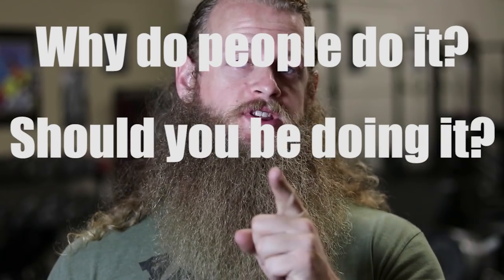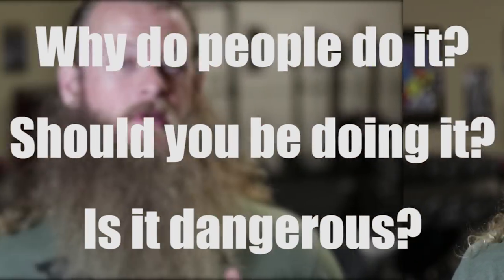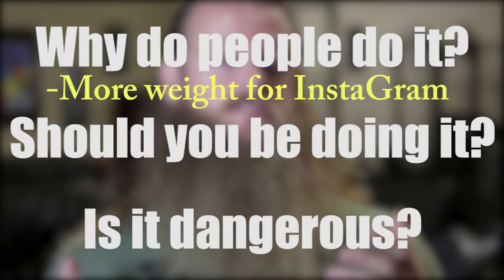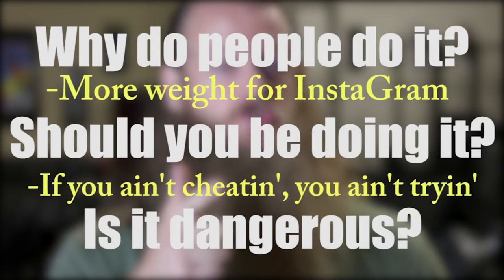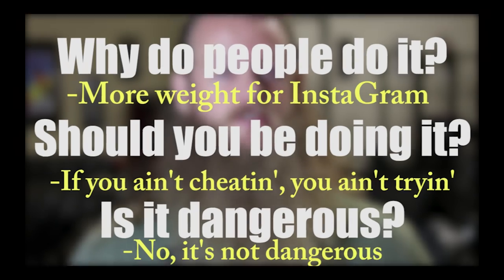In this video I'm going to be talking about arching during the bench press — why do people do it, should you be doing it, and is it dangerous? Because it shortens the range of motion and lets you bench more weight. Yes, you should be doing it. No, it's not dangerous.